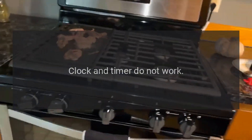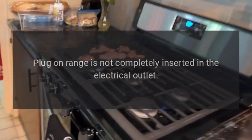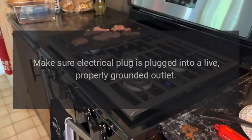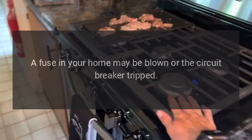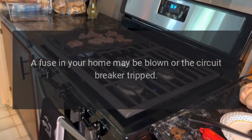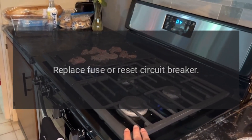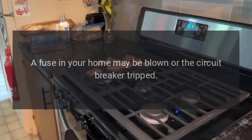Clock and timer do not work: the plug-on range is not completely inserted in the electrical outlet. Make sure the electrical plug is plugged into a live, properly grounded outlet. A fuse in your home may be blown or the circuit breaker tripped — replace fuse or reset circuit breaker.